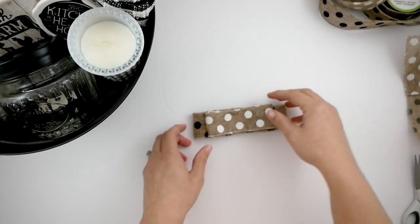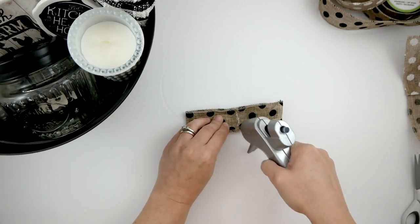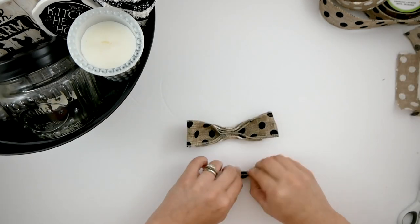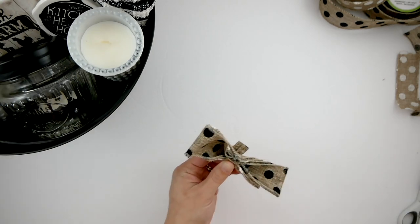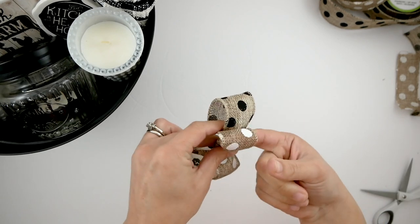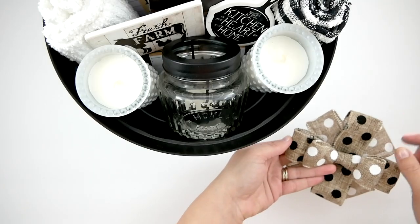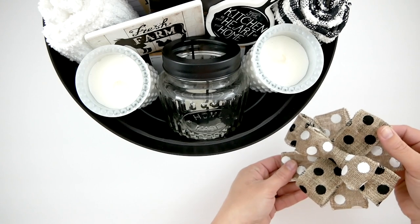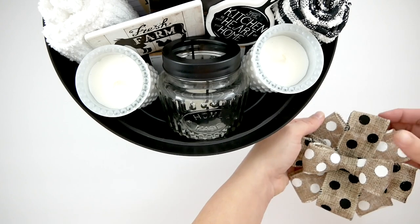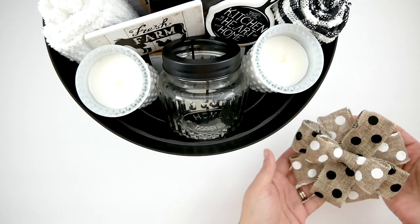Then I wanted to make a bow, so I'm just going to fold some ribbon in half, hot glue it together, pinch the centers, and then take another piece of ribbon to wrap around the middle and fluff out the sides. Originally I wanted the bow to be a smaller size, but once I held it up it looked out of proportion with the basket, so I ended up making it bigger by folding some ribbon into itself and hot gluing that on the bottom underneath, then fluffing them out. Then I used just a little dot of hot glue to attach it to the top of the sign.